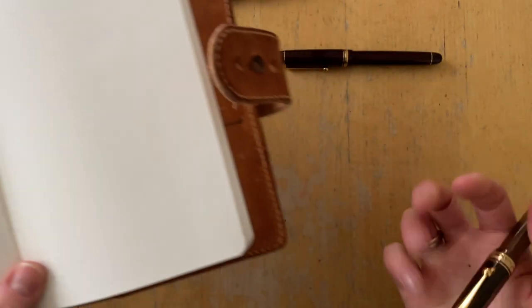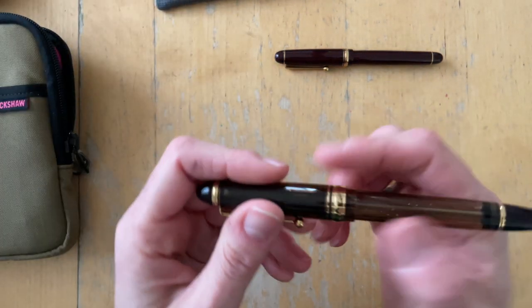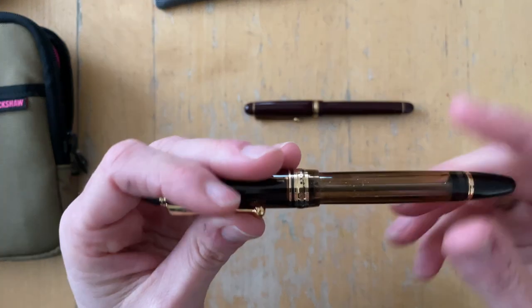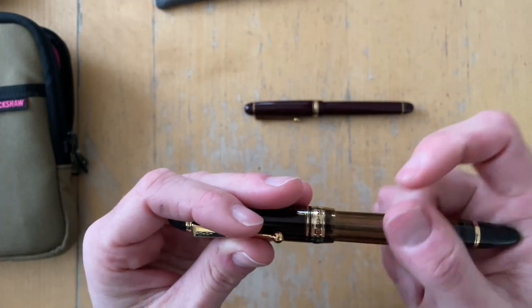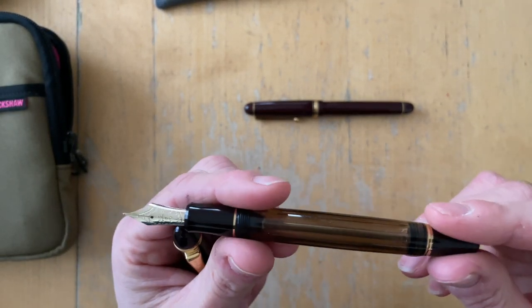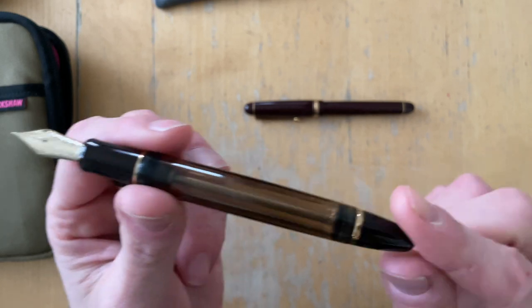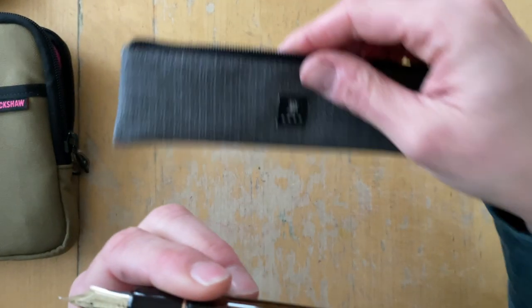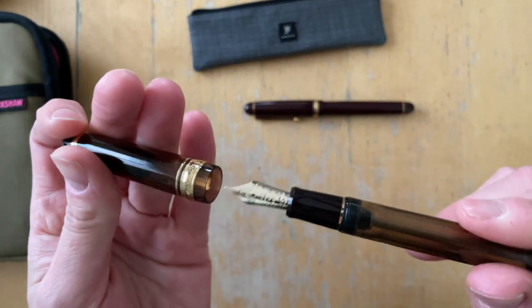So definitely heavier — it has a vacuum filling system instead of a cartridge converter system, so you have all of that stuff inside. So definitely it's heavier. And Sarah, I will have cat hair on this — my cats are shedding badly — so I'm going to keep it in here, but there will be some cat hair, and your dog will have something to sniff out when it gets home.